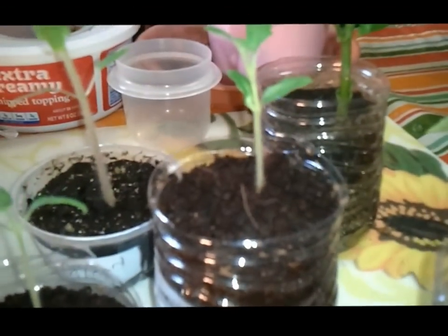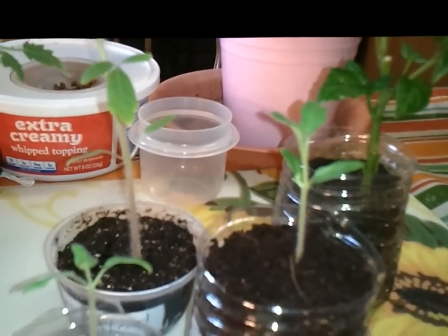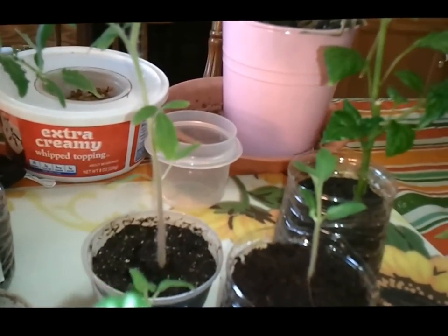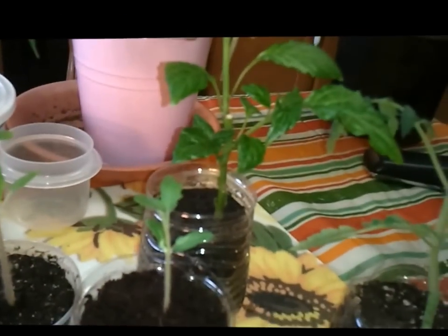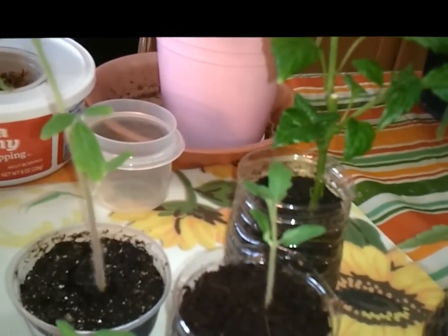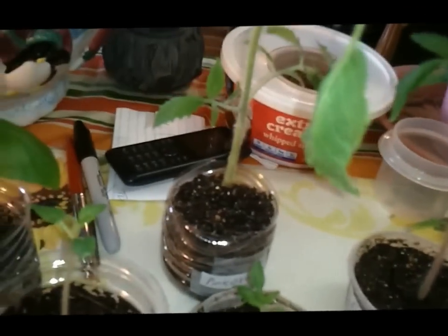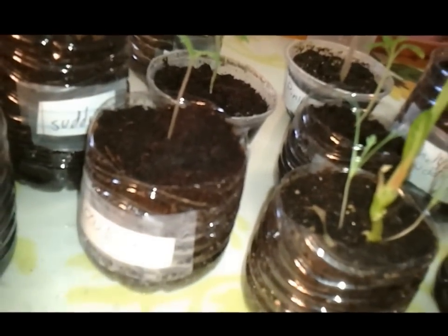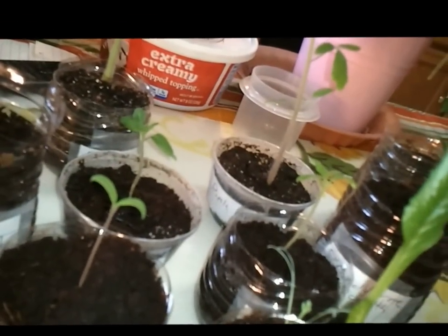These Brandywines — when I transplanted them I broke out the coco peat and I haven't watered them since, maybe one time. This one here and this one here, and I've got another one in the mix somewhere. The OSU blues just sprouted maybe a week ago and they've yet to be watered for the second time. So the stuff's great for holding water. Anyway, here's what I do.